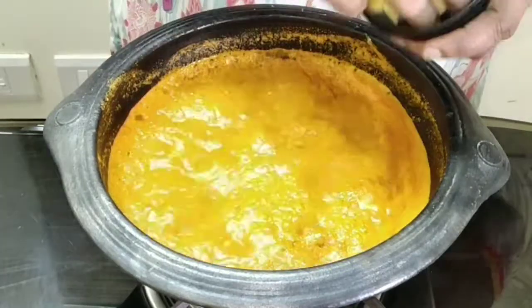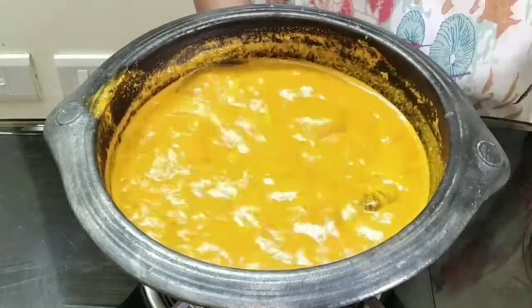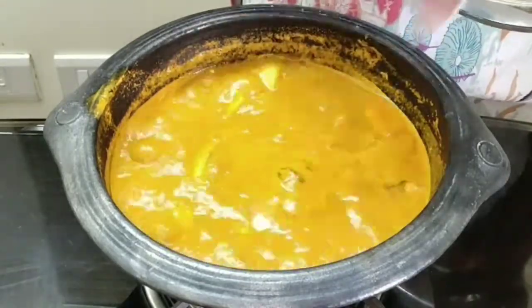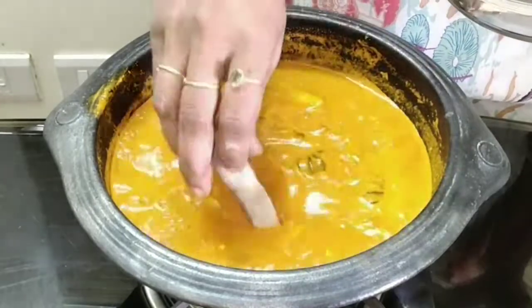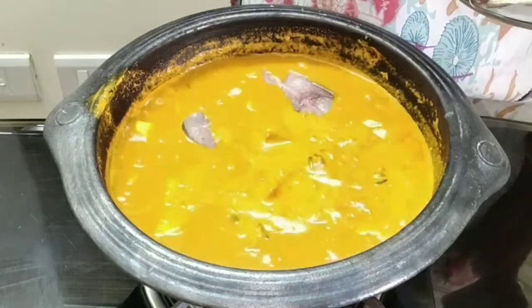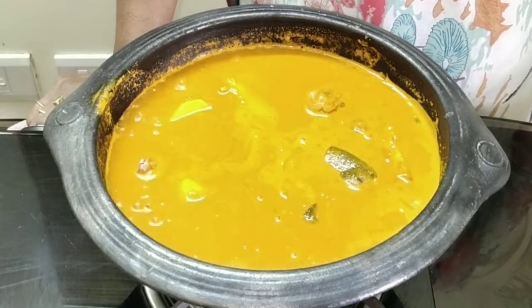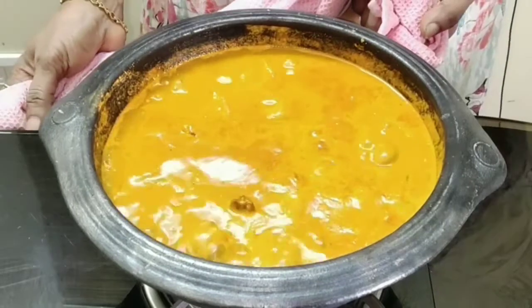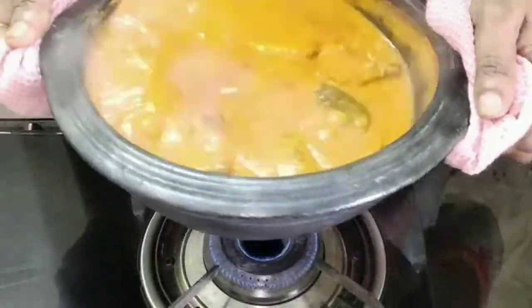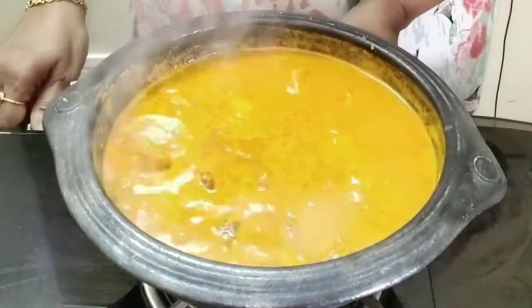Now we can add in the fish. Swirl it every now and then to ensure even cooking.